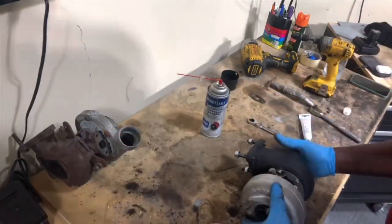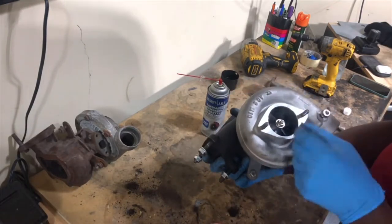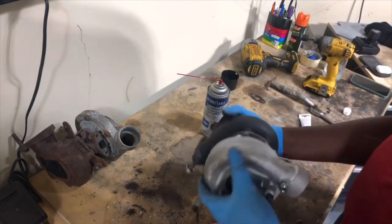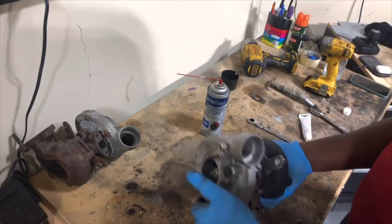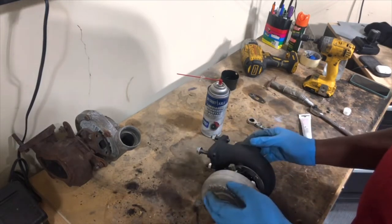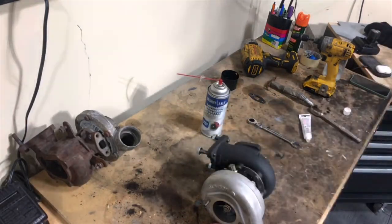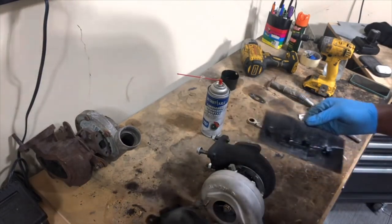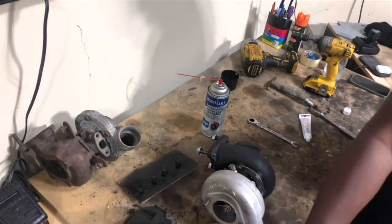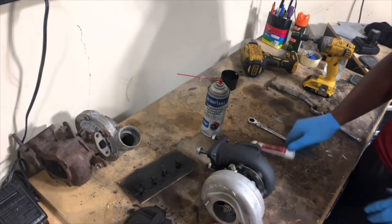We got the old turbo out of the way, the brand new one has the oil line on, the compressor fitting with the T fitting installed, and we're looking good. I still have to put the exhaust housing on but I'm going to scavenge it off the car. What's left is to get the turbo mounted up. I'm going to give the fittings as much time to dry as possible, so let's get that gasket in for the oil drain line and do it.